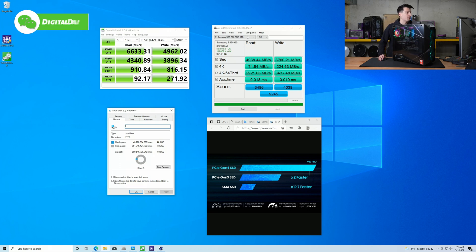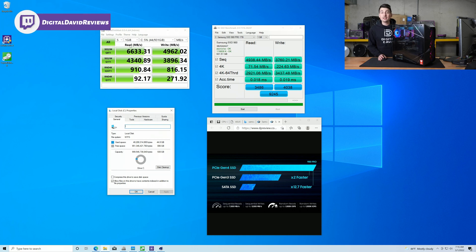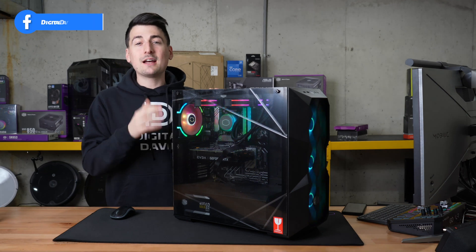We do see diminished performance with the AS SSD benchmark — our read score is showing 4,938 megabytes per second and our write score is showing 3,760 megabytes per second. But I'm impressed with CrystalDiskMark that we actually got really close to what they're advertising for this particular drive — count me impressed. It definitely works as advertised.